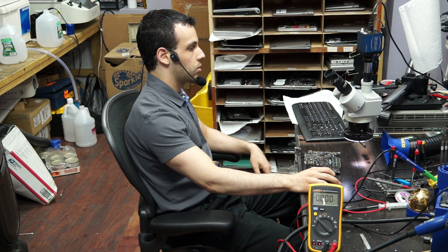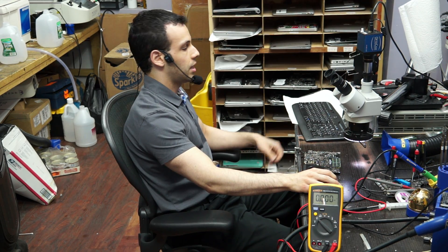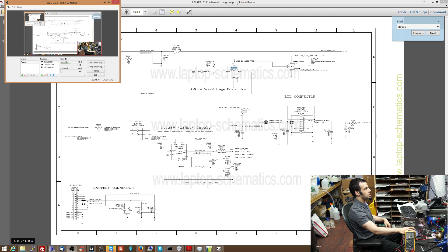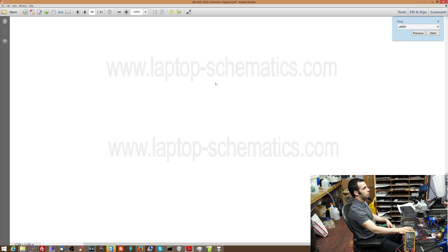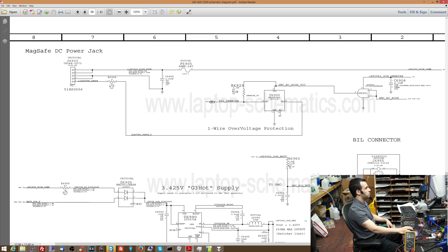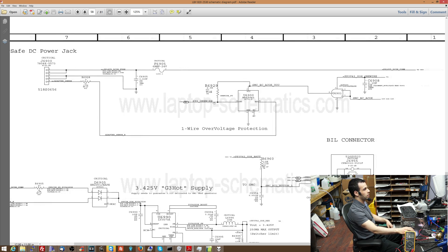You can search for the one-wire circuit and find where I've discussed it in previous videos. So long story short - the DC-in board, the MagSafe DC power jack adapter, talks to this chip. This then allows the adapter to communicate with the SMC via the sys1-wire line. This chip's VCC pin - VCC or VDD, that's the power the chip uses to turn on and work. This is a logic gate: it's not going to send PP3V42_G3Hot through here if SMC_BC_ACOK is not present.